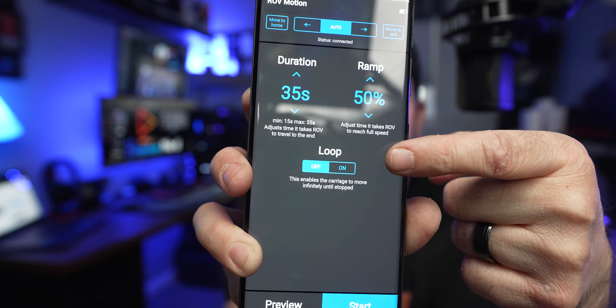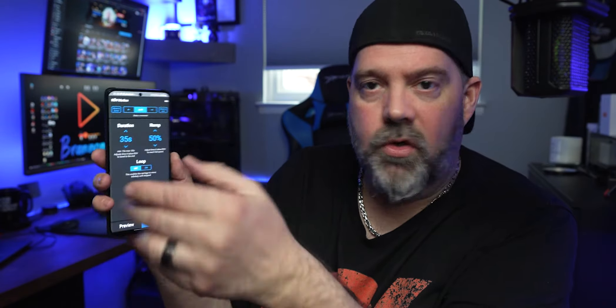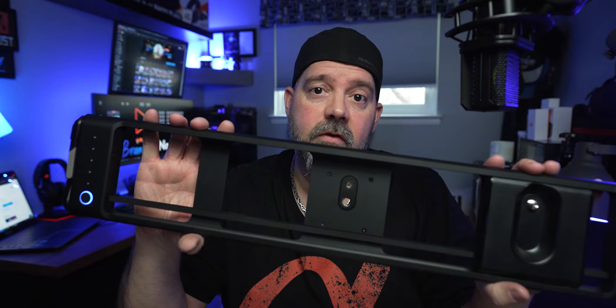They also have what they call a loop — on or off — that's pretty cool, you can loop it back and forth. Then you have 'move to end' or 'move to home,' which is where you want it to start. We'll leave it at 50% ramp and 35 on the duration. So it's going to go all the way to the end and stop — and there's your 50% ramp, see how it slows down just before it gets to the end.